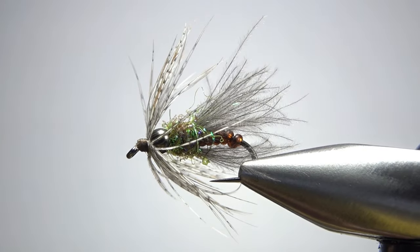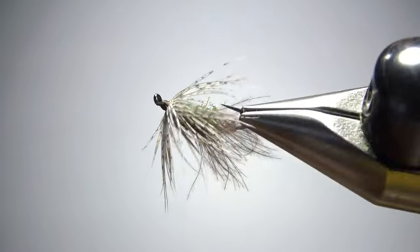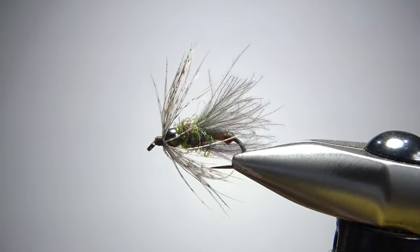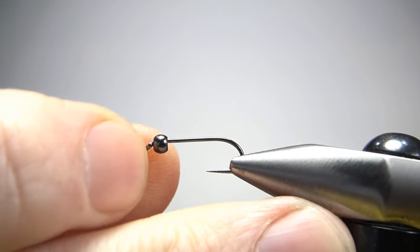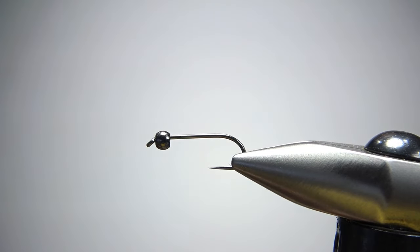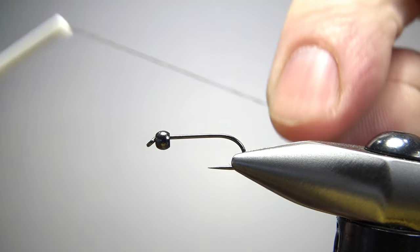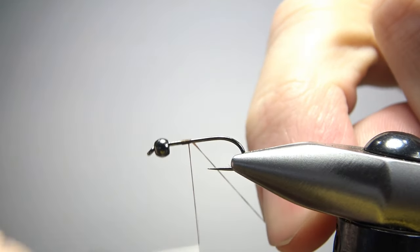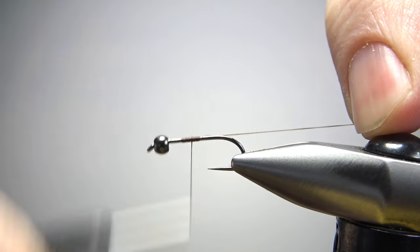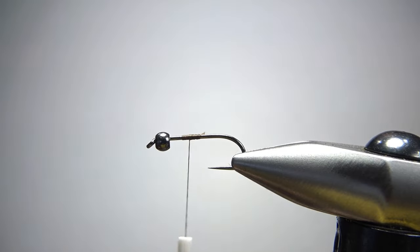There it is in the vise — Mike Mercer's Swing Caddis. Probably the buggiest fly I've tied all year, but really cool looking and not that hard to tie. Sizes for this thing are 12 to 16. This is a 1X long standard weight barbless nymph hook. I'm going to use some brown thread. That is a 2.4 millimeter tungsten bead in black. If you don't have a black bead, just use what you've got — it does call for black, but I think we could get away with just about anything. A whole lot of the bead doesn't really show anyway.